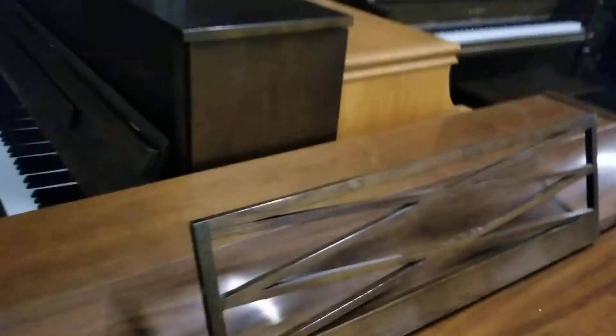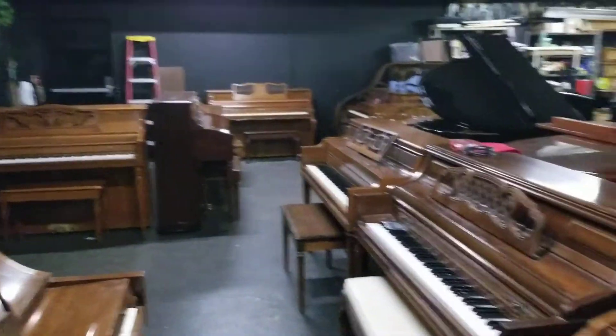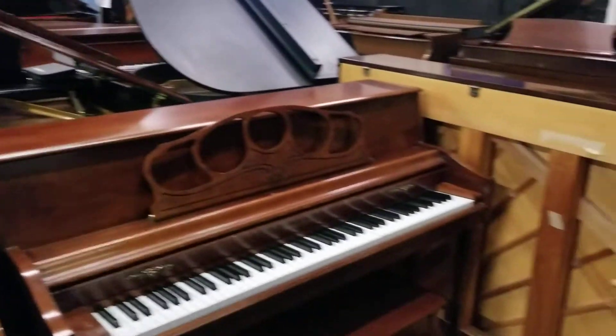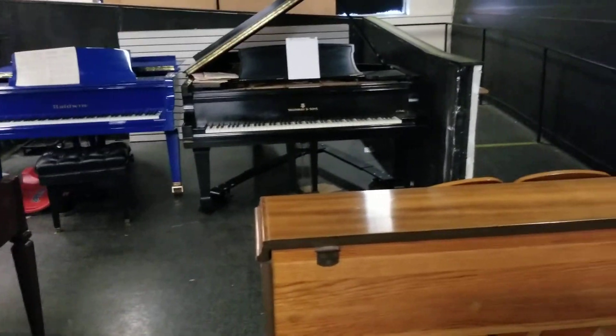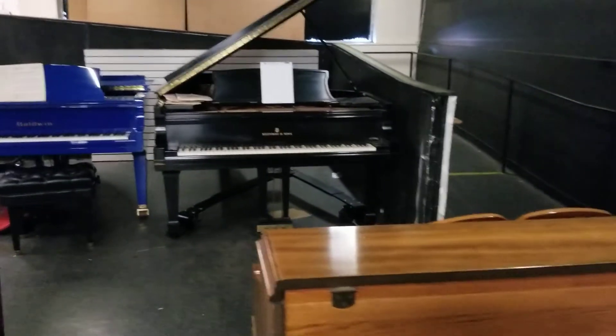We hope you enjoyed taking a look at this piano. As you can see, we have dozens upon dozens of other pianos here at the Piano Trans Warehouse. I'm Tim — give me a call at 815-47-Piano. Bye now.